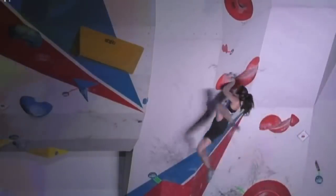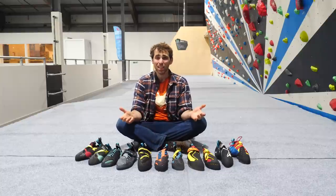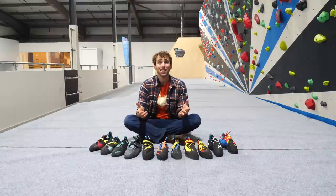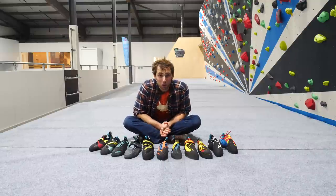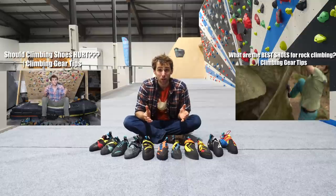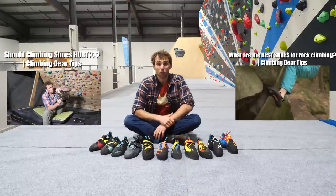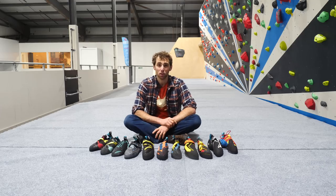Needless to say, the demands of the contemporary indoor climber are vast, and to meet this, indoor climbers need to have the right tools for the job. This is the third video of the three-part series that has been kindly supported by my climbing shoe sponsor, Scarpa. In the first video, we took a look at common myths surrounding climbing shoes. In the second video, we looked at the best climbing shoes for outdoor climbing. But today, we're going to be diving headfirst into the wonderful world of plastic pulling to help you find the best climbing shoe for you.